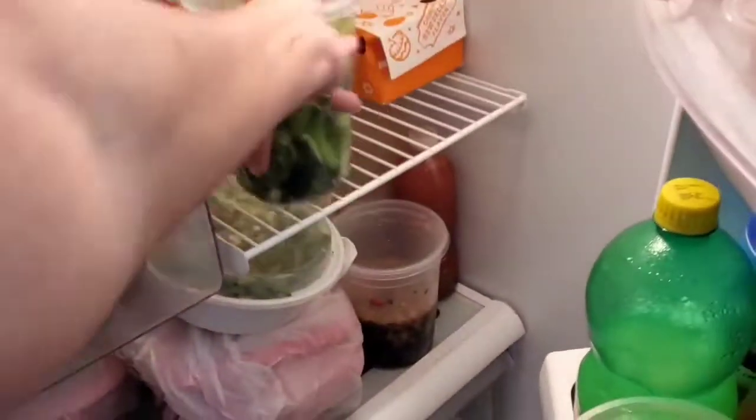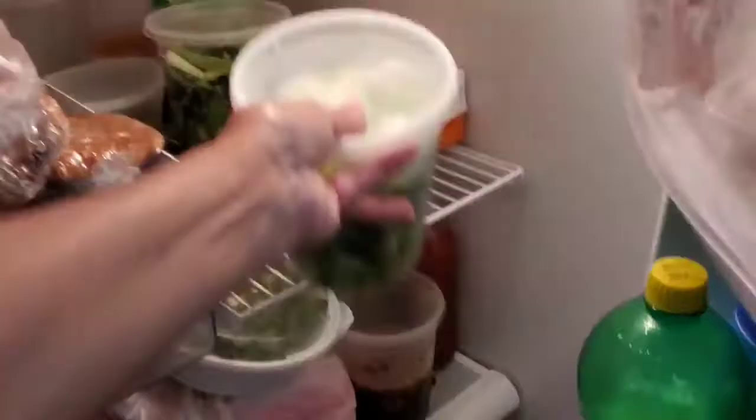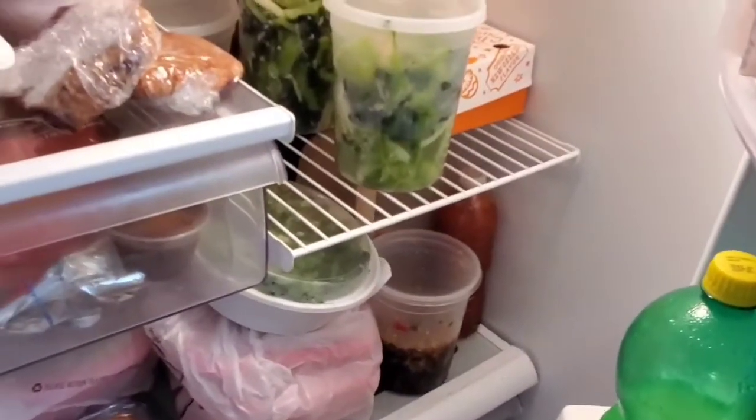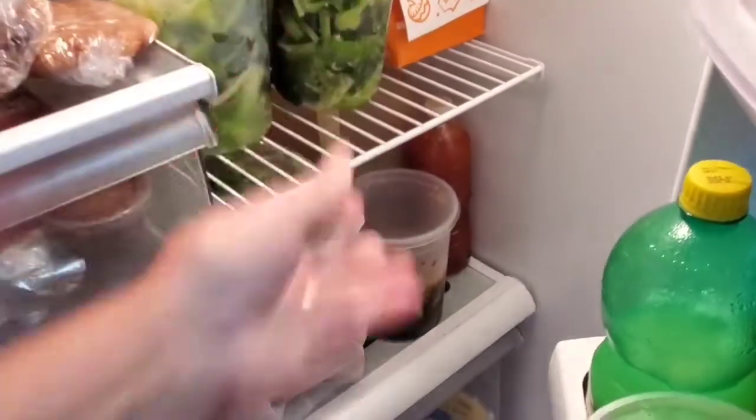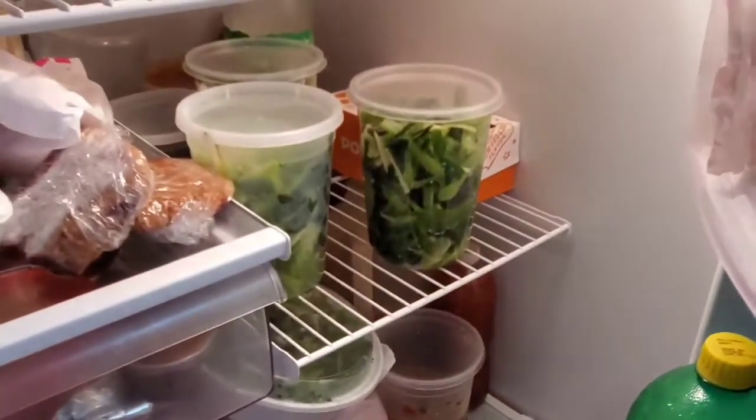Put in the refrigerator, guys. It has room for that, just stay in there. They can stay in there for one month if you want to. After three days it will come out good, sour, nice and crunchy. Okay guys, that's it. Stay right there — see you next three days.